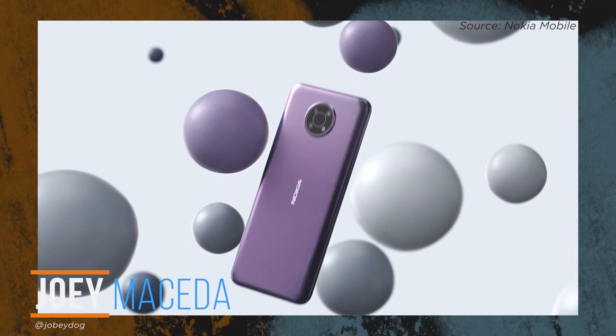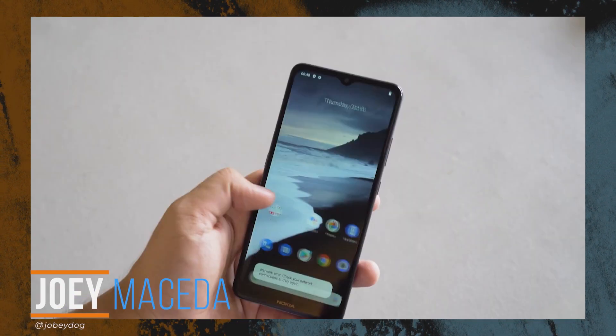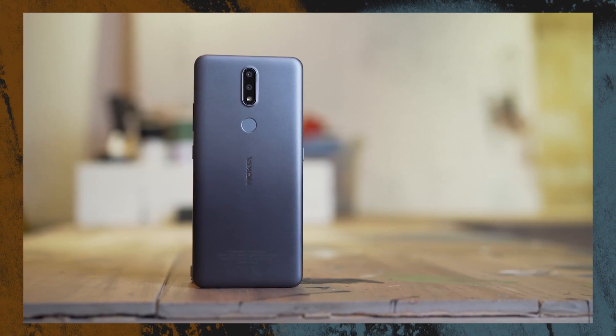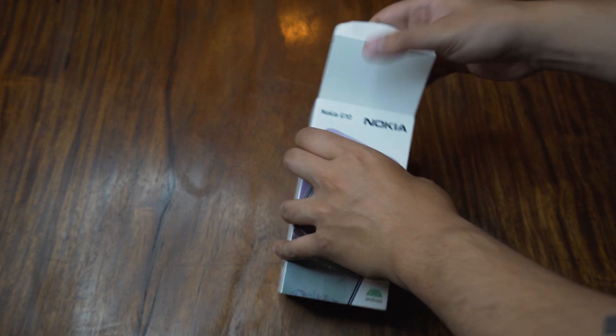What's up guys, Joey here from UiTech. Even in 2021, HMD Global's Nokia smartphones remain the go-to for users who want a stock Android experience and a historically well-known brand. Today we're checking out the Nokia G10, a budget smartphone that was first announced earlier this year.